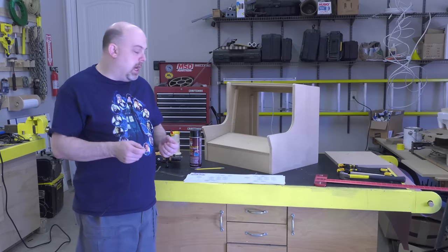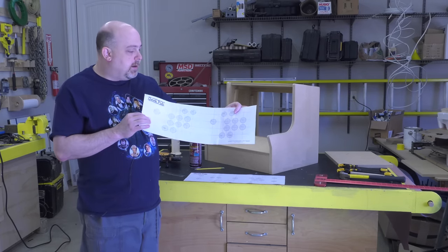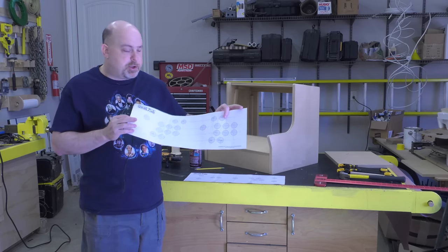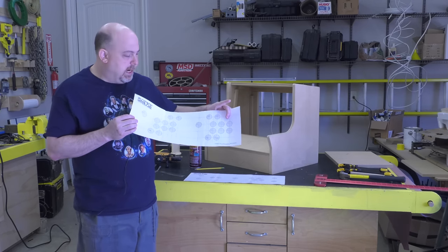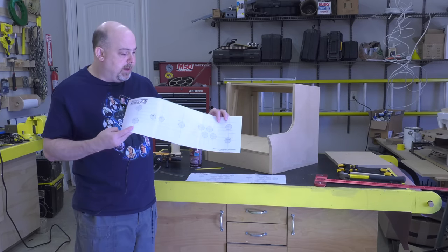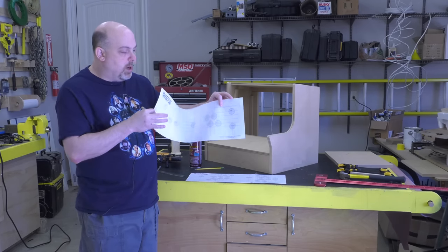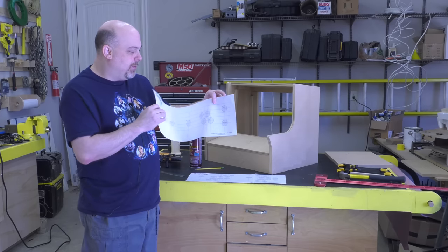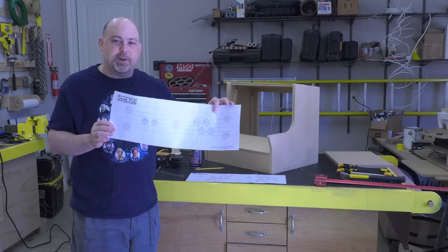I get a lot of feedback asking if I could include additional templates for the control panel — a lot of times people want fewer buttons. So instead of having eight buttons per player, they only want four. The simplest solution is when you're building the arcade, just drill the buttons you actually want. That said, I am going to start including — and will retroactively add to all existing plans — a single player option. This single player layout will have one joystick in the center, one player buttons, and a couple of additional buttons for coins. That's what we're using in today's arcade build.